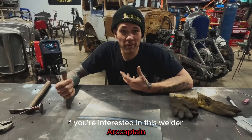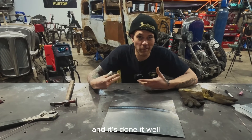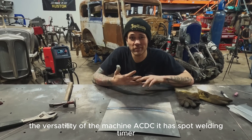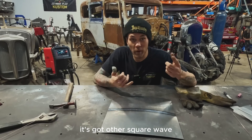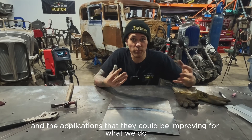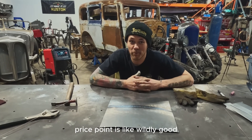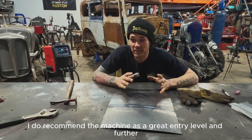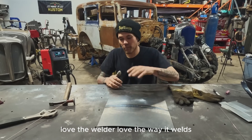If you're interested in this welder, ArcCaptain has done all the things I do in this shop, and done it well. There are a few things I really like about it: the display is beautiful, the versatility of AC/DC, it has a spot welding timer, square wave, triangle wave — although I personally need to learn more about those applications. Very happy with the machine, and to be honest, the price point is wildly good. I recommend it as a great entry-level machine and beyond. If you're doing the same stuff as us, it's highly recommended. Love the welder, love the way it welds.